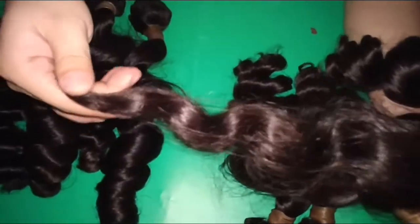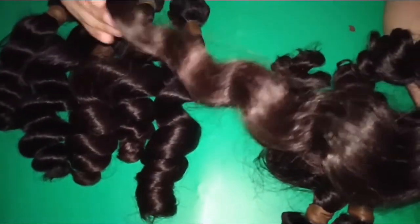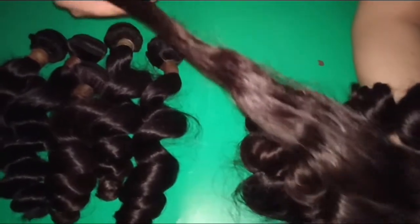Let me show you again. The ends are very nice — very, very nice. Not any dryness or damage at all.